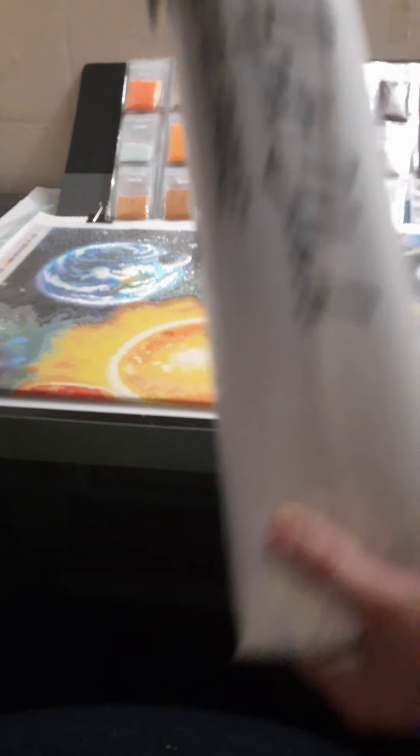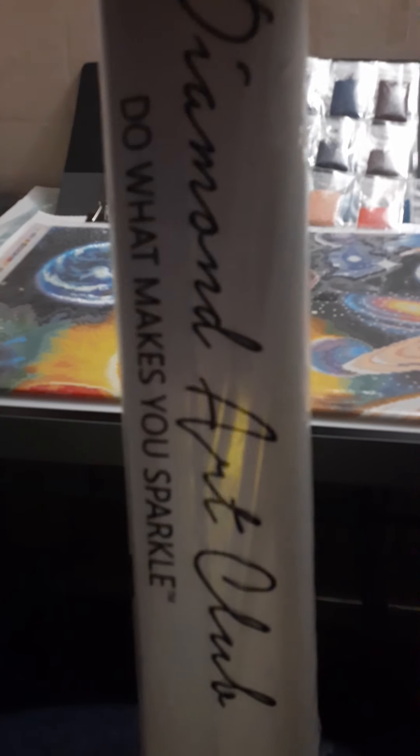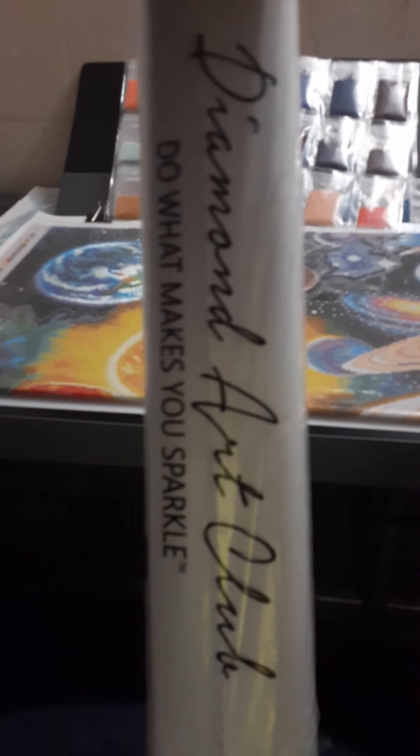This one is a square. I prefer squares if they have it. I don't know, this one's a little tight in there. Diamond Art Club — do what makes you sparkle.